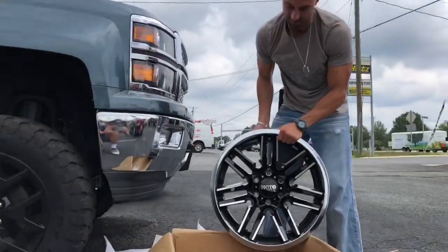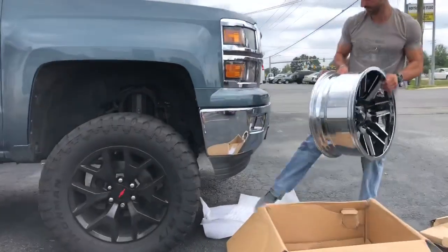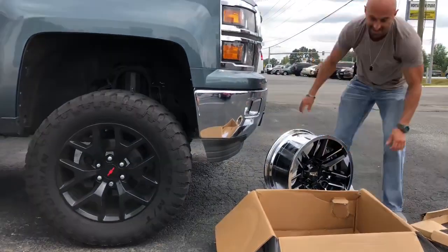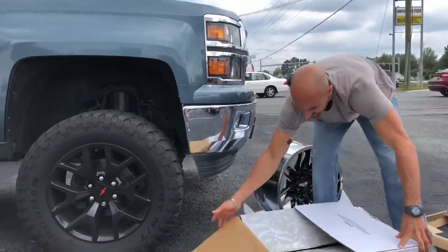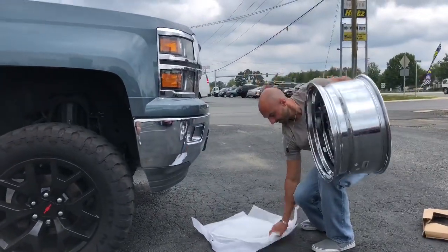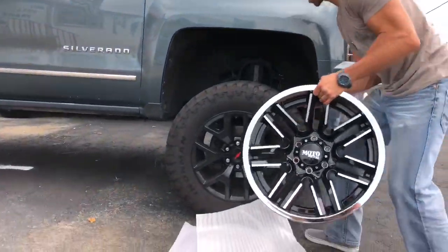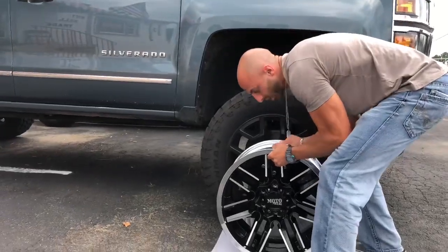Let me try to set this down right here. These wheels are heavy — they don't make wheels light nowadays, do they? So heavy!